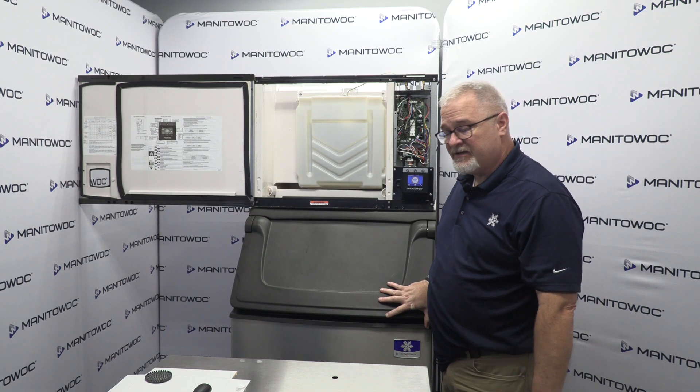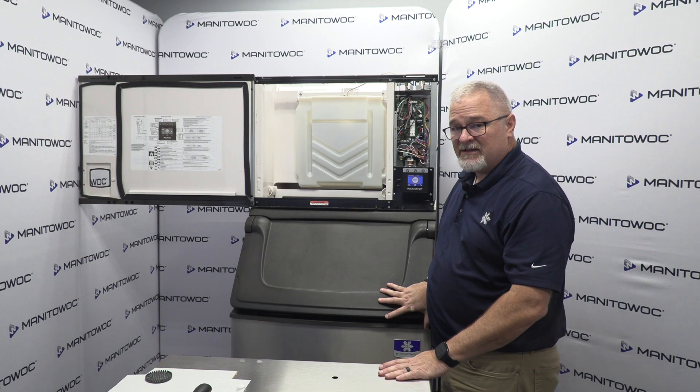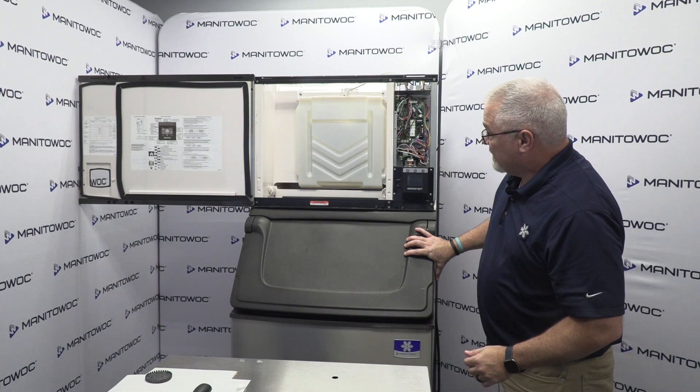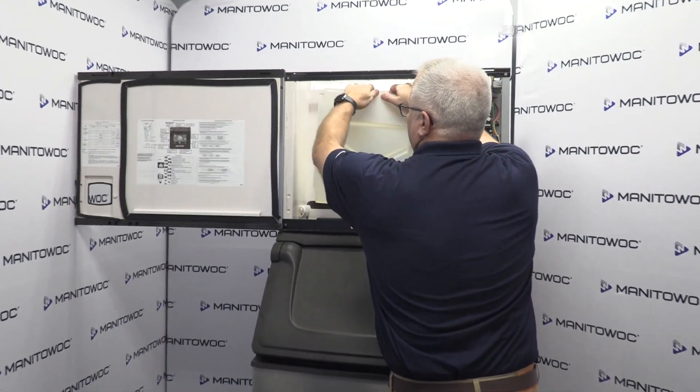So if you do have a faulty water pump, obviously you've got to get to it. Before we start digging into the machine, always, always, always disconnect power from the machine so no accidents can happen. I'm going to disconnect power from the machine now.